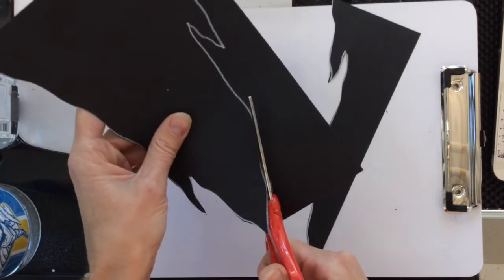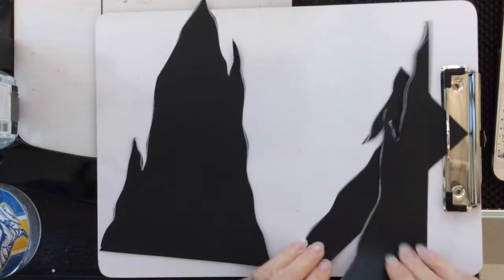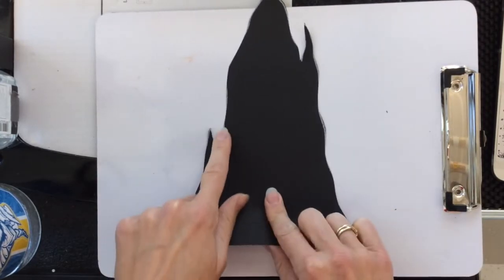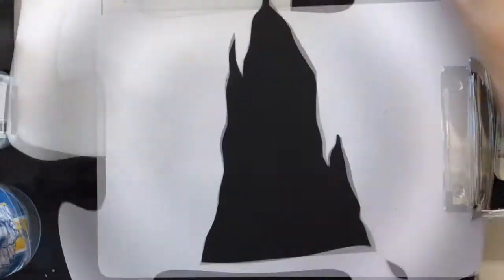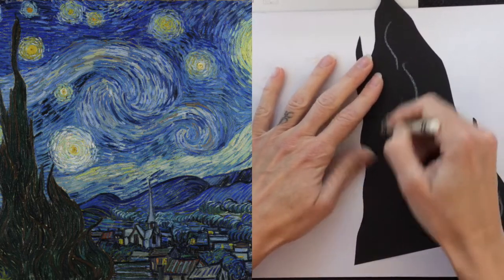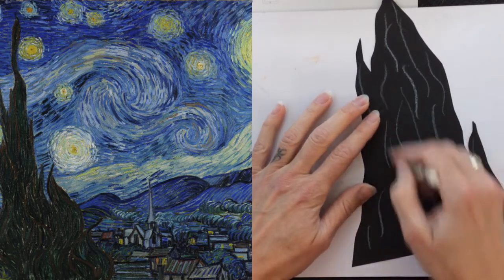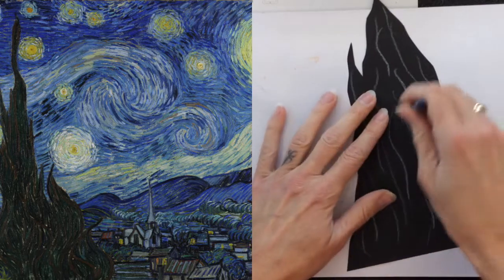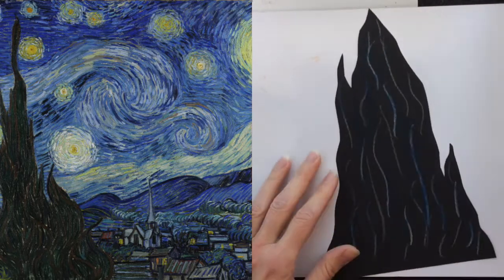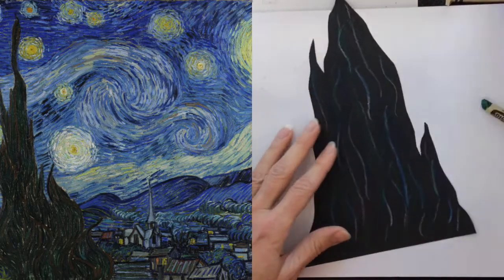I never liked seeing those marks on the front from my drawing, so I always flip my work of art over when I'm all done. Now I'm going to use some crayons to add some wiggly lines. If you look at the real cypress bush in Vincent Van Gogh's painting, you'll notice there are swirly lines all through it — it's not just solid black. So I'm going to imitate those same kinds of lines. I'll use some white, blue, brown, green, and any other color you think you can see in the painting.